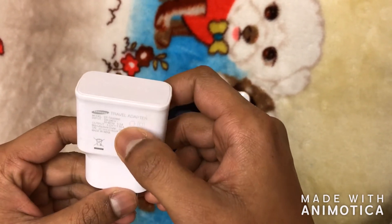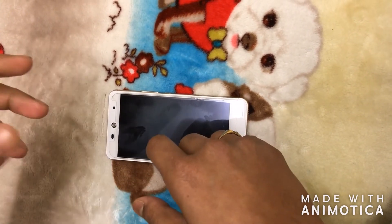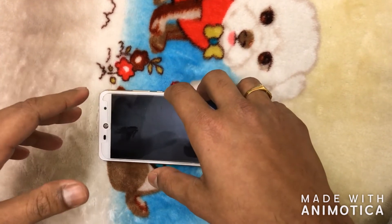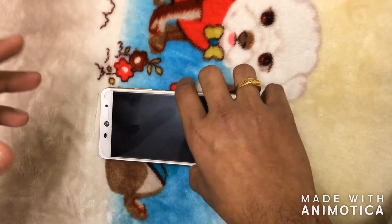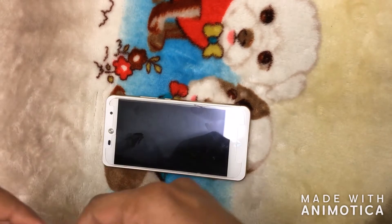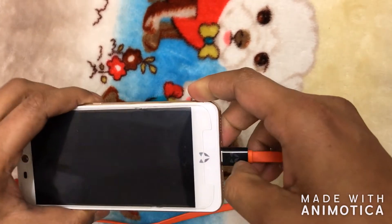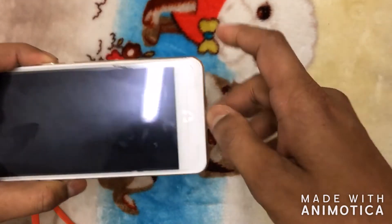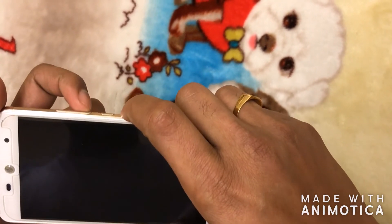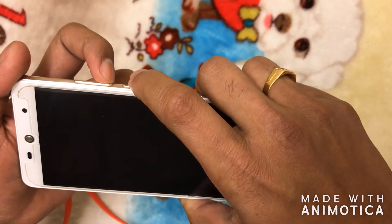Usually the adapter I have is 1.5 amp, but a 2 amp adapter is really good as it will supply more current to the device when it is at a low battery stage and help to charge the battery. If the phone is still not powering on, connect the power cable and plug it to the socket. You will see the LED flashing. Make sure you are connected to the socket when doing this recovery.